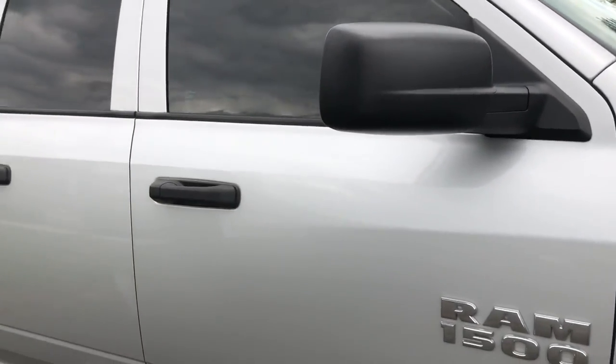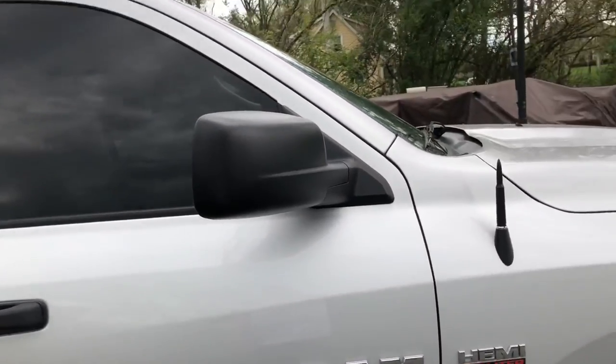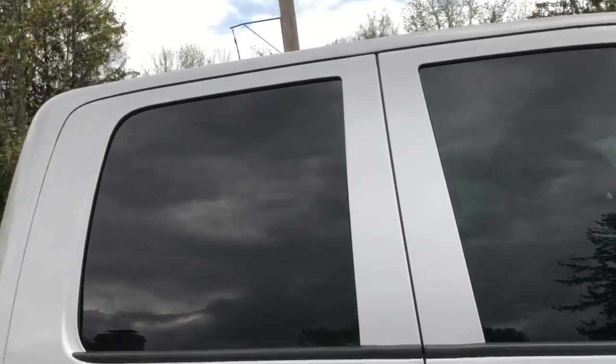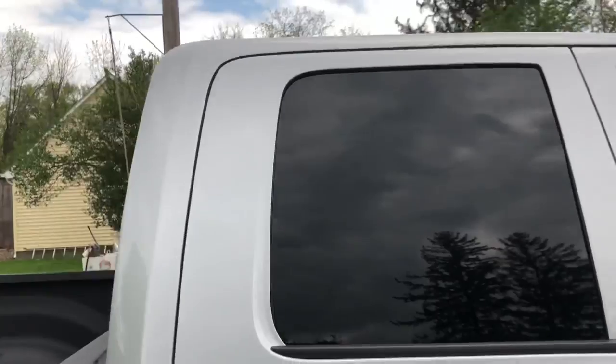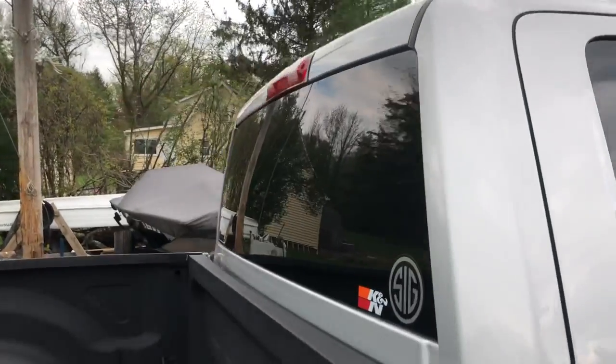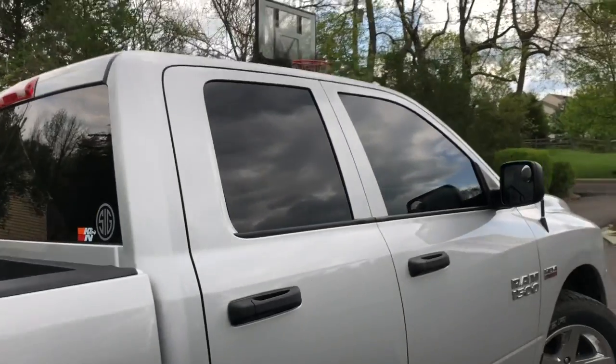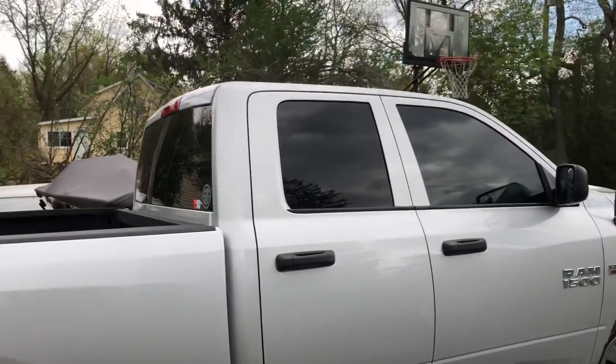I listen to SiriusXM so I don't have to worry about that. After I put that on, I did get the windows tinted — I got 15% up front and 5% on the back two windows as well as on the rear glass, so we have 5% back there. I think it really makes the truck look sharp.